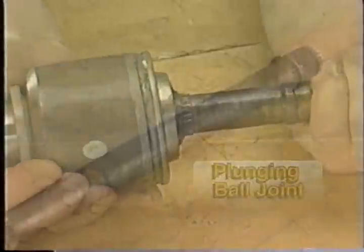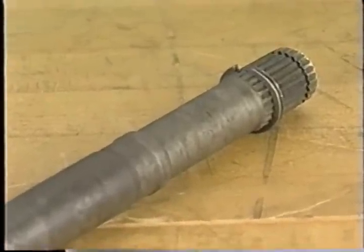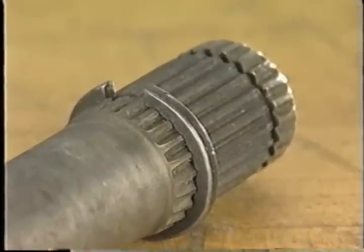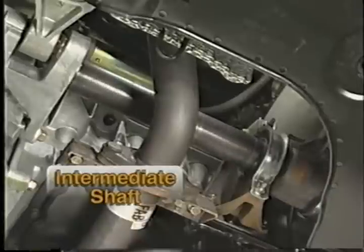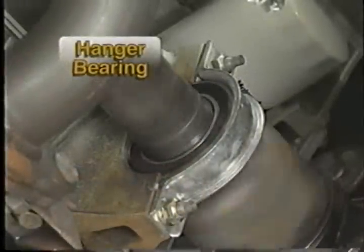The shaft portion of the half shaft is either a solid steel or hollow steel shaft. Both ends are splined with grooves that allow installation of snap rings and circlips. Some vehicles require the use of an intermediate shaft, which eliminates torque steer — a pulling at the steering wheel during acceleration. A rubber-mounted, lubed-for-life hanger bearing is used to support the intermediate shaft.